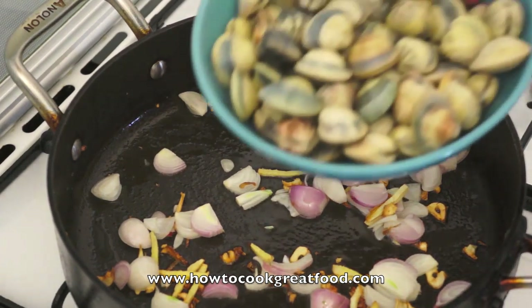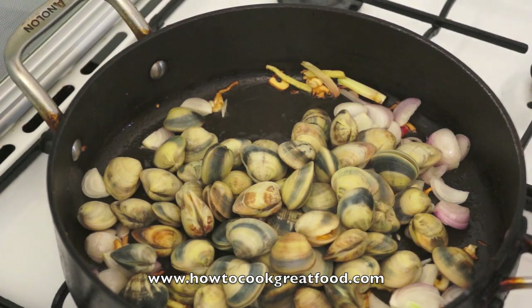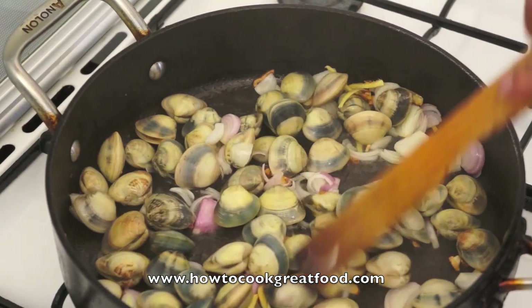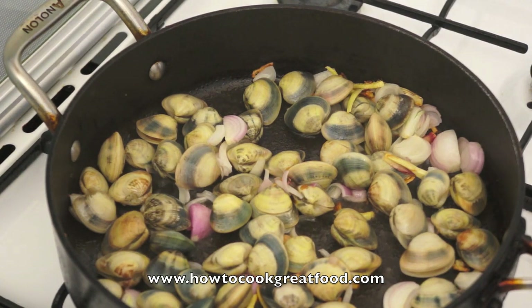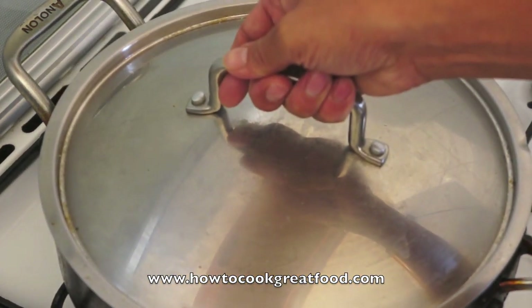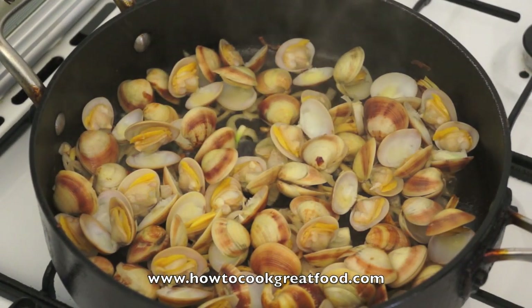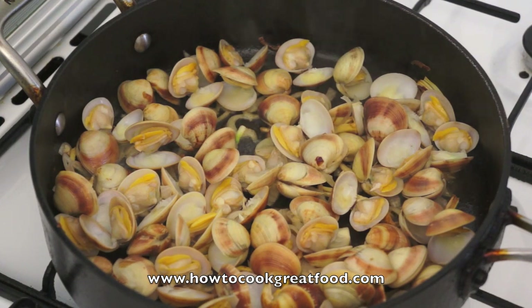Now add the clams and then cover for about 5 to 7 minutes, lid on. Take out the lid — you can see after 5 to 7 minutes the shell is open already.